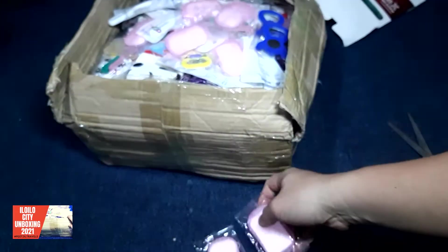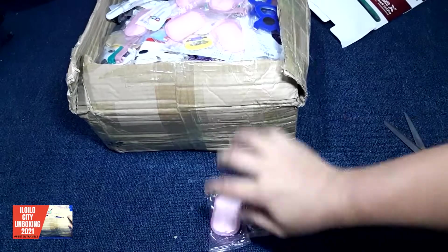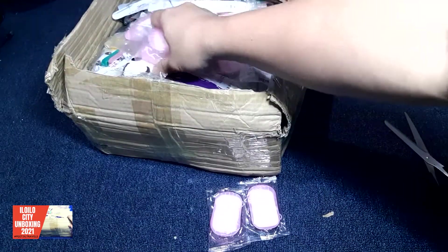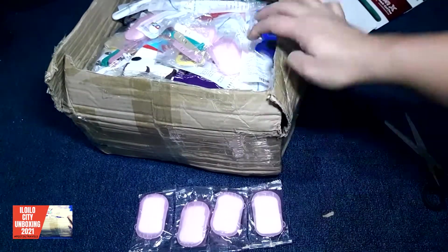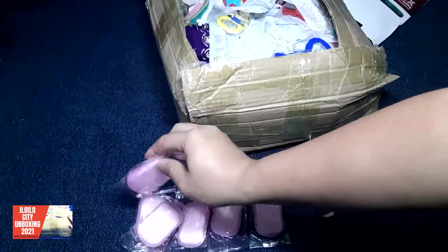This is a soap. Like what we all know, how to sanitize — paper soap. 20 pieces for this one. Paper soap, so it's really great. It's gonna be part of your pack. Look at that.